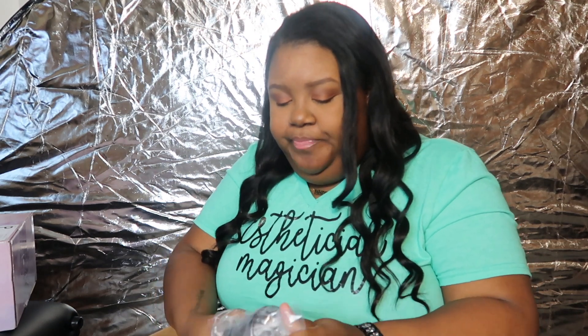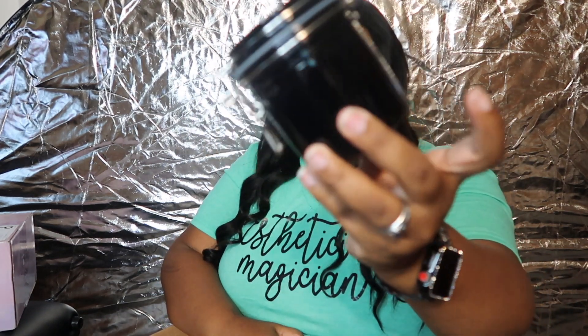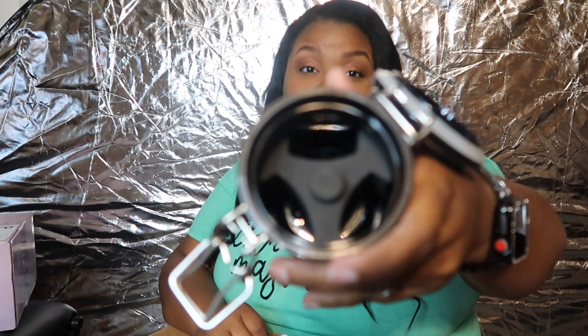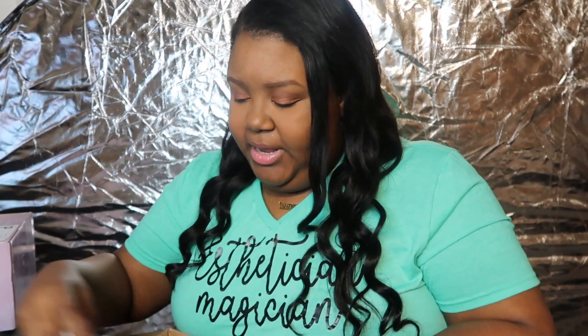I ordered a jar to put my glue in, just to keep the moisture and everything out. I'm squinting because I'm not wearing my glasses, so I hope everything is in focus because I can't tell. Yeah, so that looks like everything that I got from Amazon.